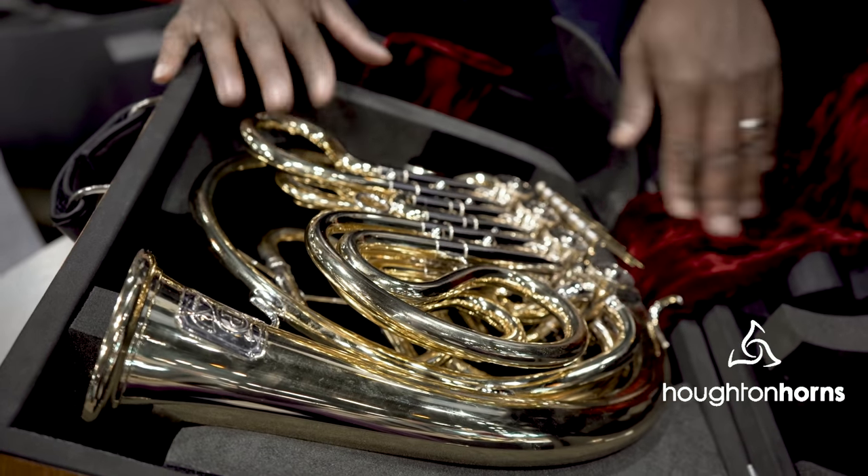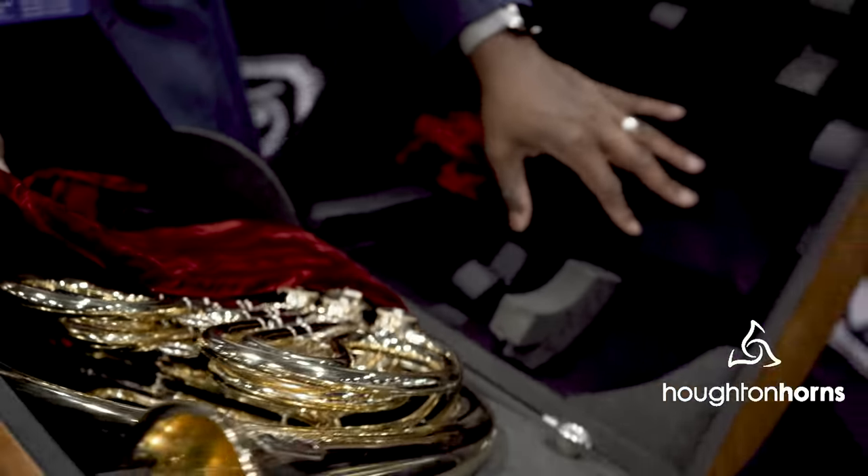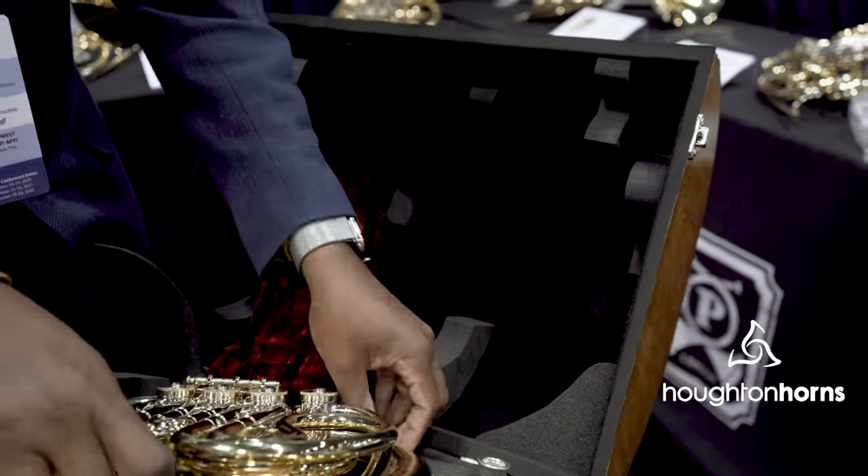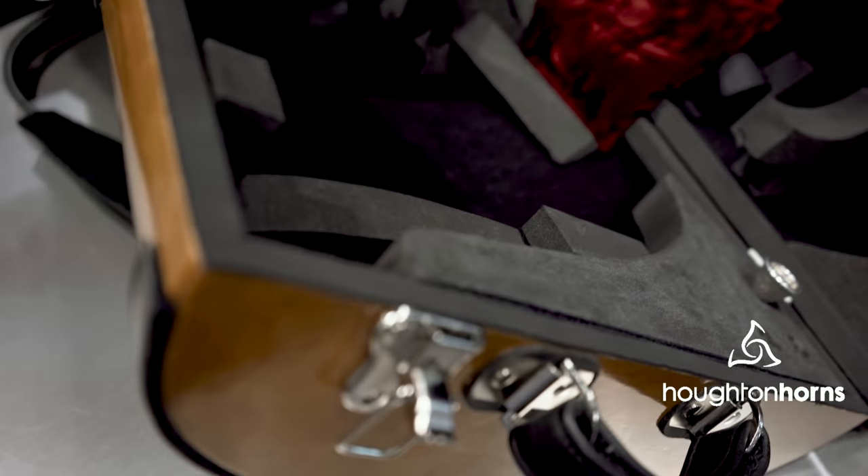You have room for your horn here. You have room for two different mutes at the top, and you even have room for sheet music underneath the horn.